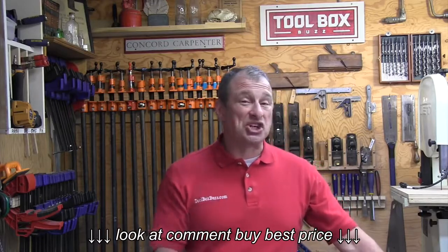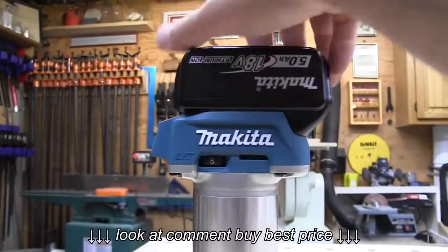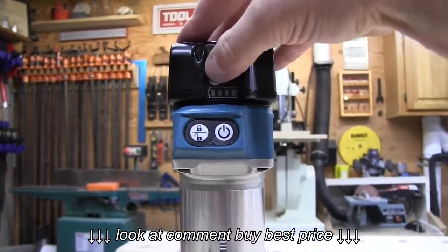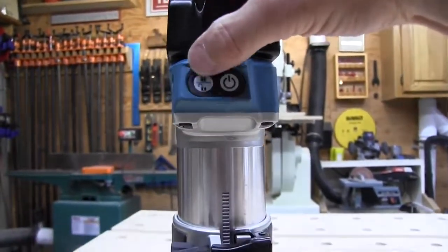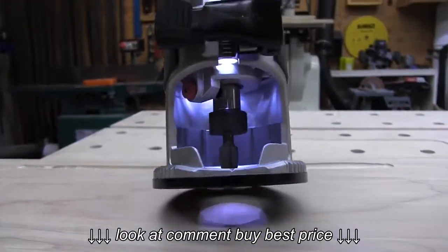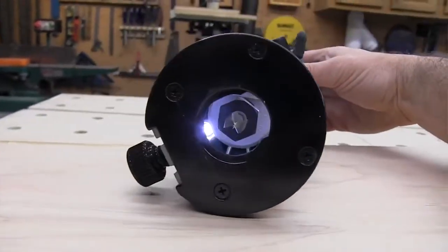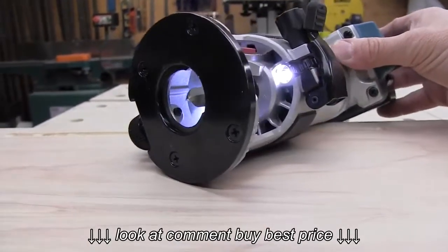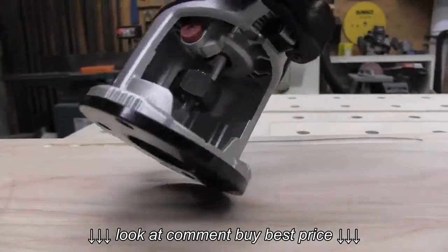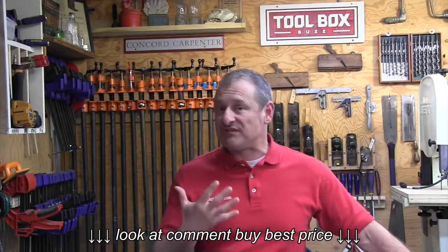The newest addition is two well-placed LED lights situated on either side of the collet, controlled by a separate electronic switch. That LED switch also serves as the lock/unlock button for the router. This thing is going to be great for woodworking and finished carpentry applications. It has a brushless motor with variable speed dial control.